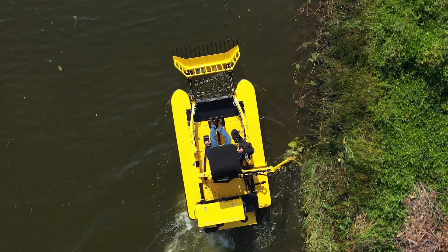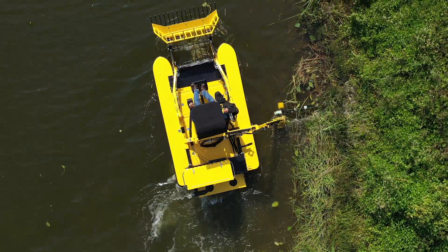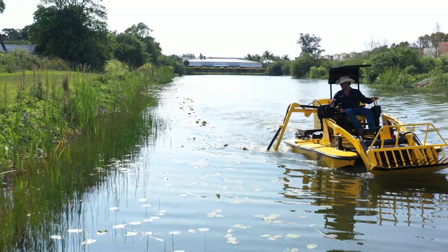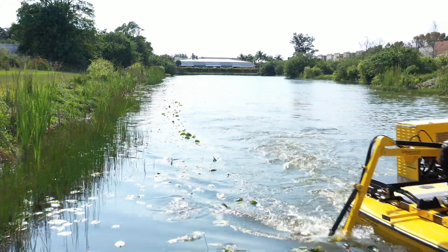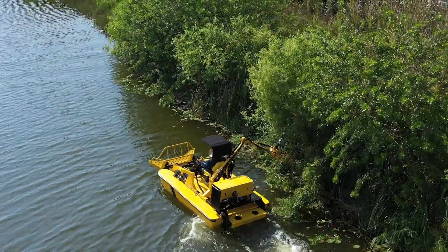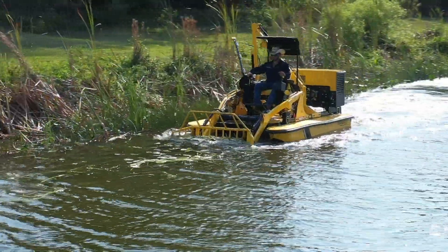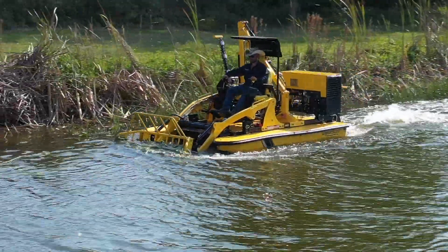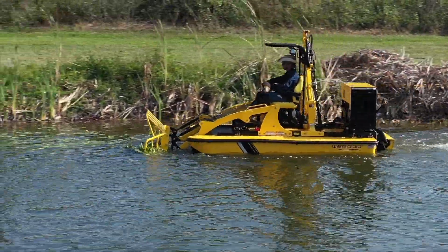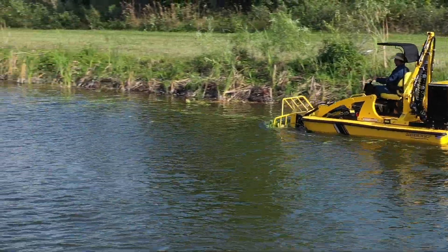The TC-3012 comes standard equipped with a side-mounted boom mower that can be used to cut weeds beneath the surface down to a depth of five feet, but can also be articulated at different angles and depths for a variety of slopes and embankments throughout your waterway. Some of the weeds you'll be dealing with using your cutter are Eurasian watermilfoil, hydrilla, and cattails. Once they're cut, they float up to the surface and that's where you'll use the front end loader to skim and harvest that vegetation off the surface.